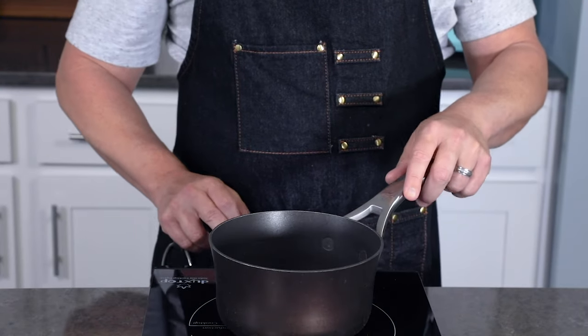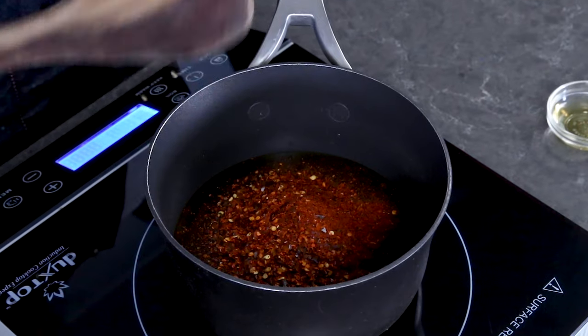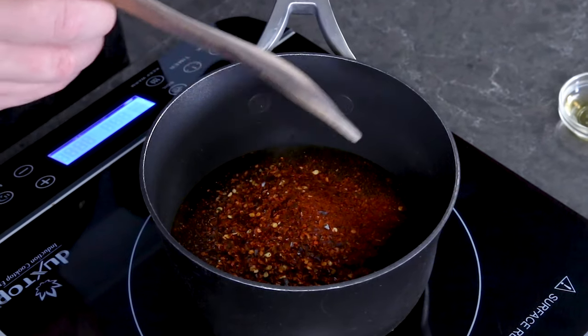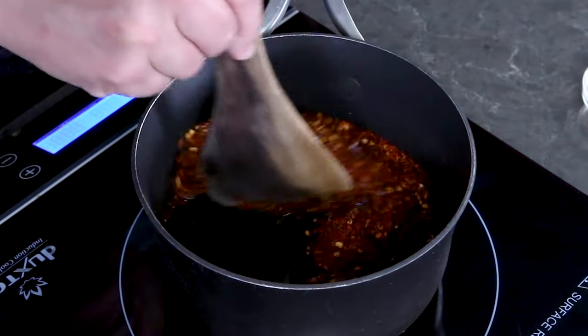We're going to heat this up — we just want to warm it through. You don't want to bring it to a boil as that can really affect the integrity of the honey. You just want to heat it through for about a minute or two to infuse the honey with the chili flavor.